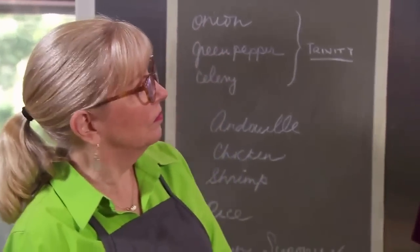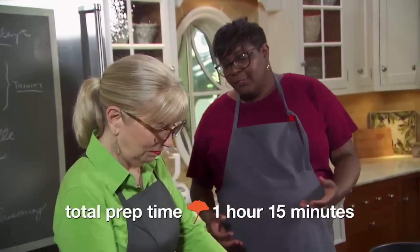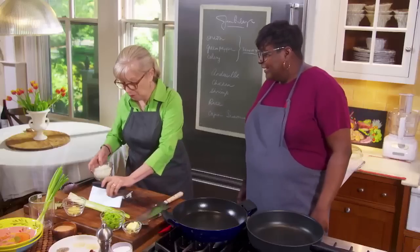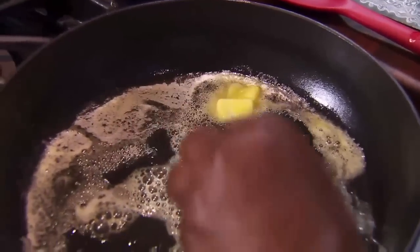So, what are we making today? We're making jambalaya. Jambalaya is a rice dish with origins in West Africa, with influences of Italy and France — all the cultures that came together to make Cajun and Creole cuisine in New Orleans.